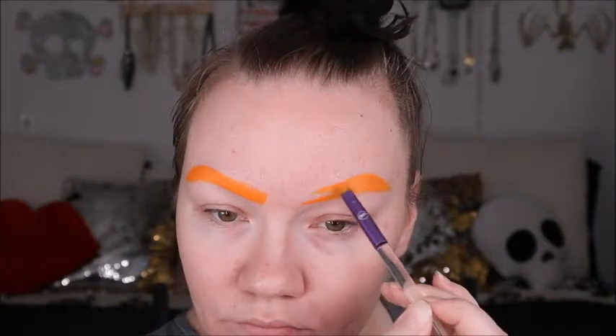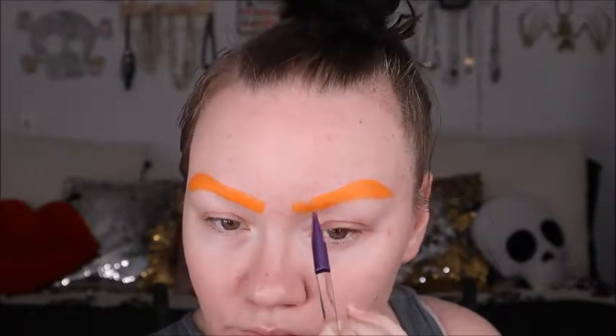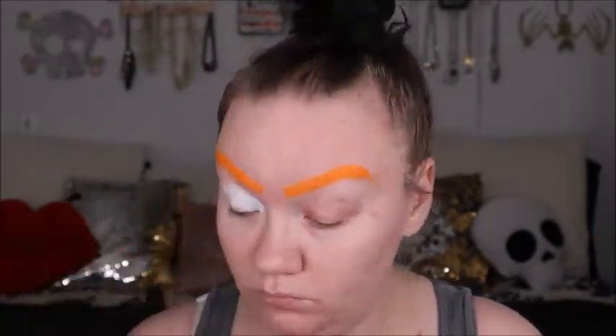So I went about my makeup routine as I regularly would — put on my brows and cleaned them up with a makeup wipe. I used the Clown Paint to put down a white base for my eyeshadows to make them pop a little bit better.